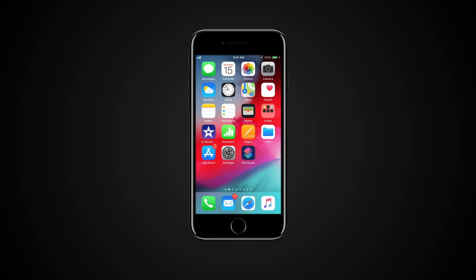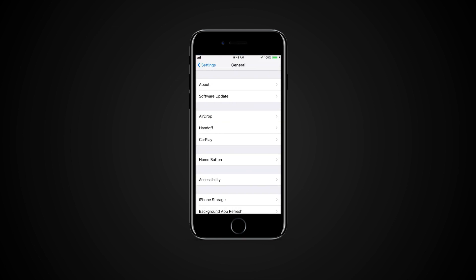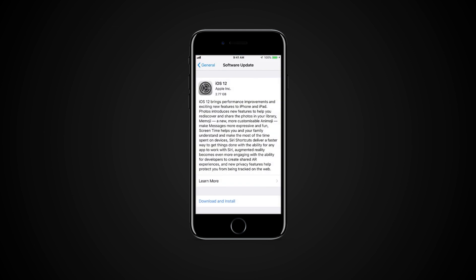Now you can update your device to the latest Public Beta version. To do so, go to Settings, General, Software Update and check for the updates.